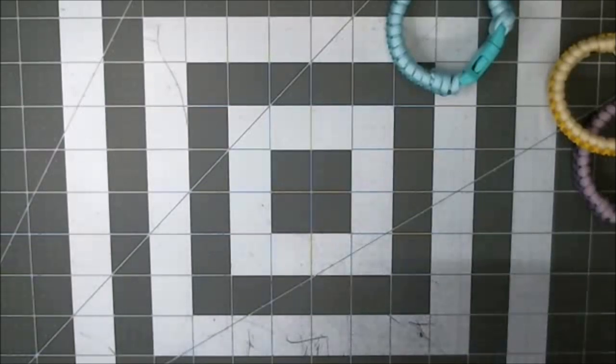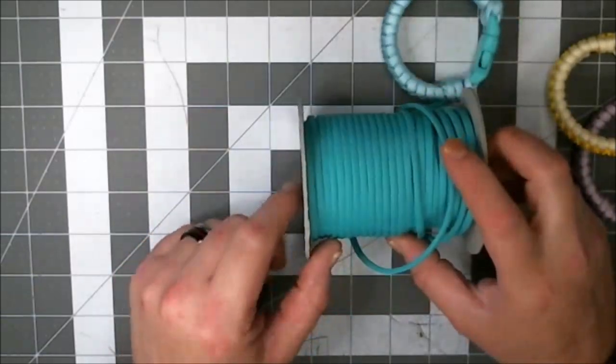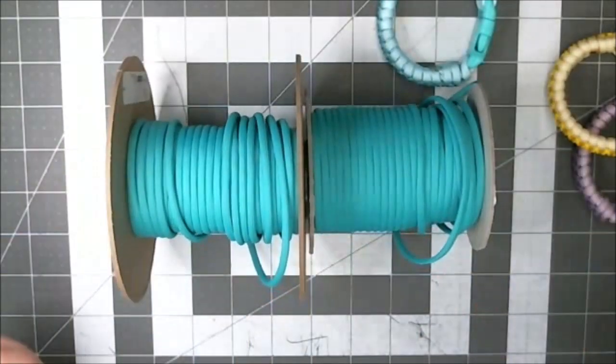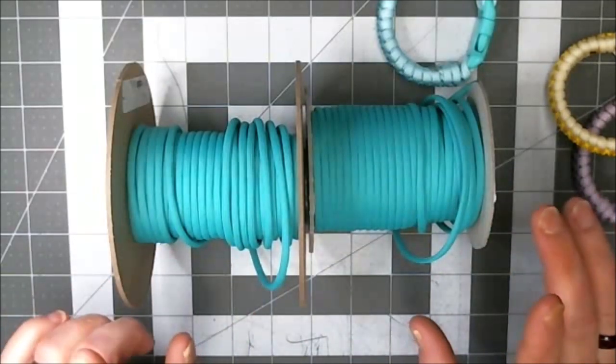This turquoise from Paracord EU — it is a polyester cord. This teal is also a polyester cord. Same color, two different names. That's the point.